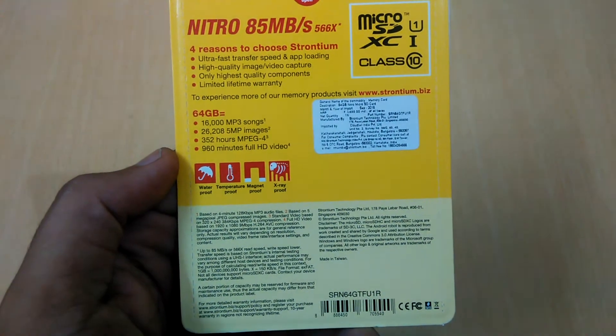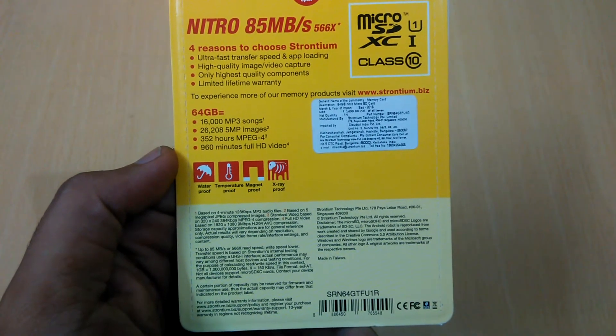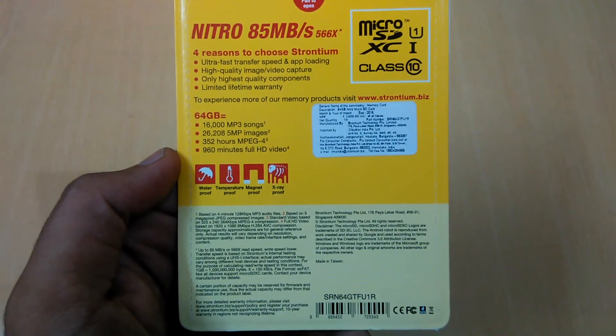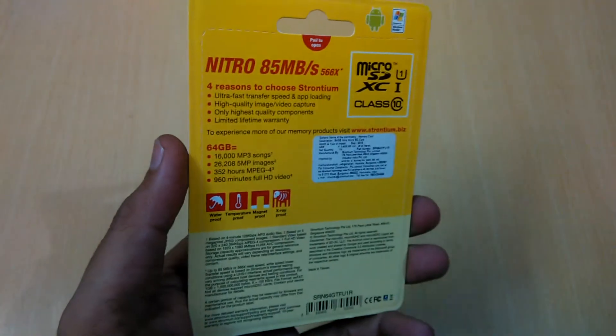You can store 352 hours of MPEG4 video and 960 minutes of full HD recording. These figures will change as per your image size or song length, so they are variable.